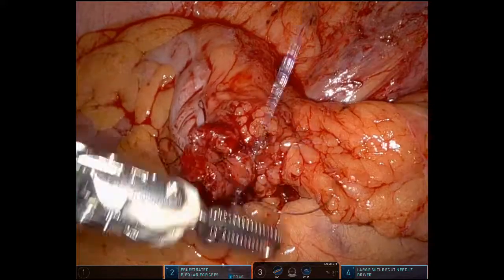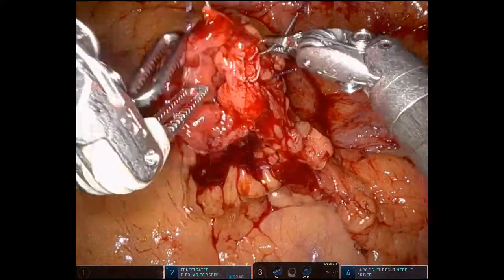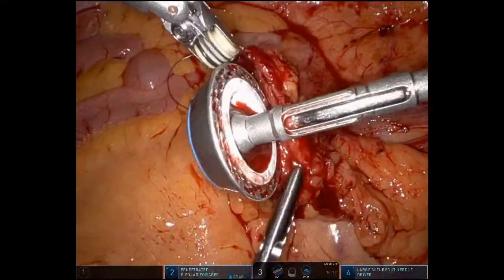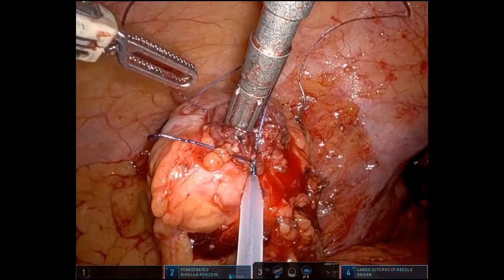We use a 3-0 V-lock barbed suture. We're doing the dolphin in-and-out technique. Loop it and then introduce the anvil. Now we're going to tighten the anvil, and we'd like to put an endo loop to secure it even more.